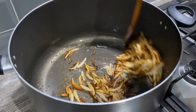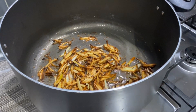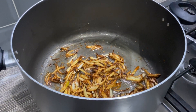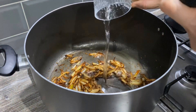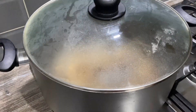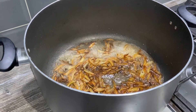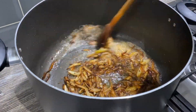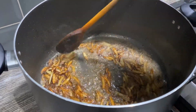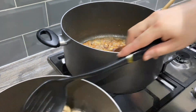Get your lid ready. I'm going to add about a tablespoon of water — be careful because it's really hot. You add the water because it releases the color of the onions. Give it a stir and see the color coming out. Now I'm going to add the chicken.